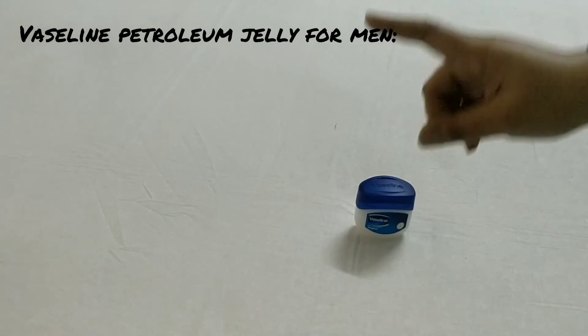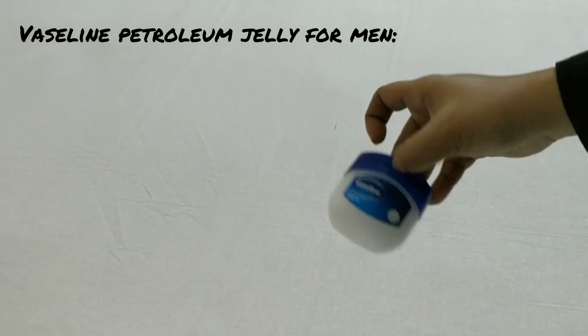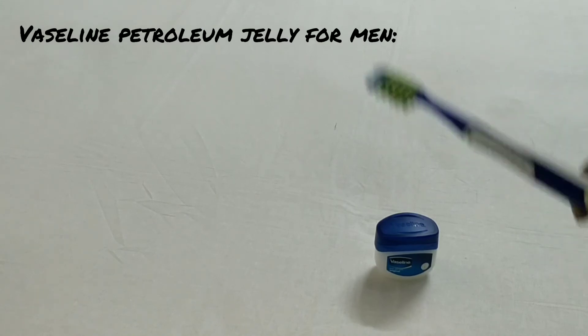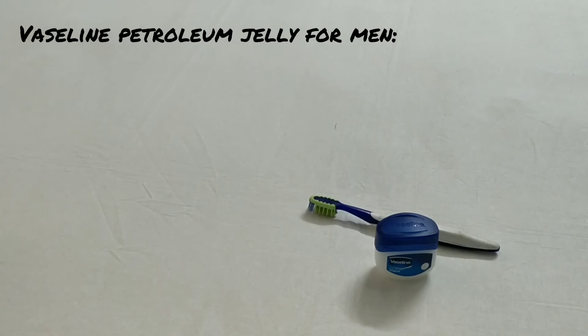So tip number one for today is a lip scrub. Apply Vaseline on your lips, and whenever you brush your teeth, gently brush your lips with the help of the brush on the lip area. You will see the dead cells are coming out and you will get healthy and plump lips.